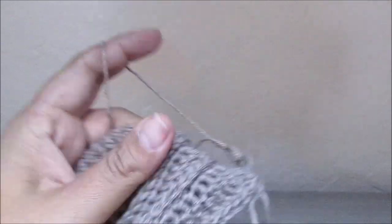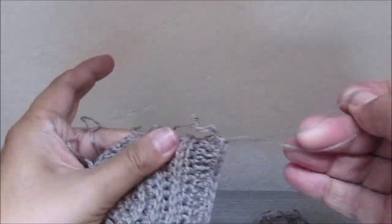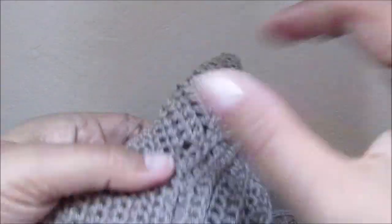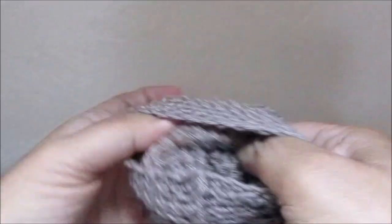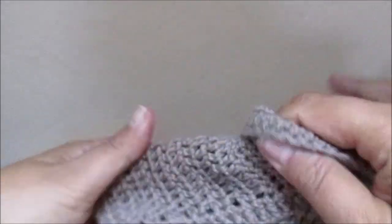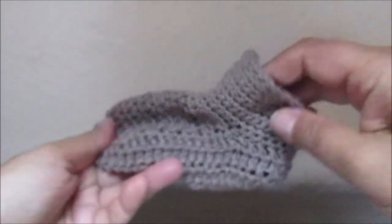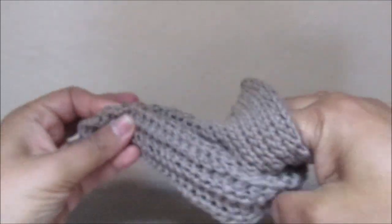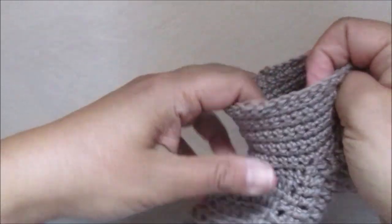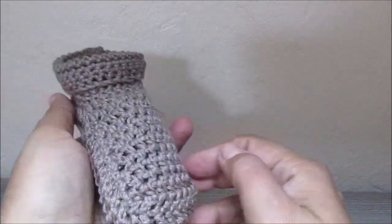Cut the yarn and we have finished our cute little baby shoe for babies from 3 to 6 months. Thanks for watching, I hope you enjoyed this tutorial. If so, don't forget to give me a thumbs up, and if you haven't already, subscribe to this channel so you won't miss one of my videos. Thanks for watching, bye!